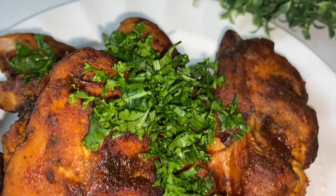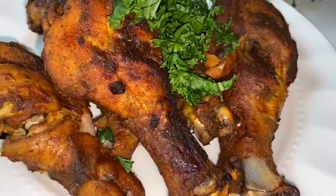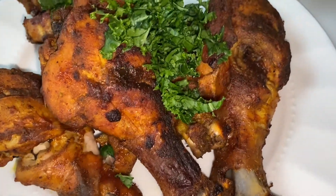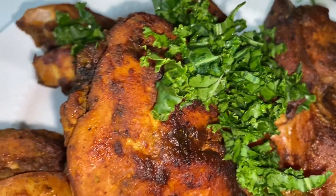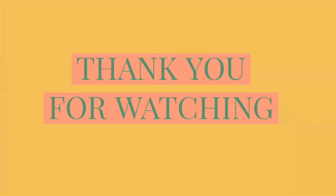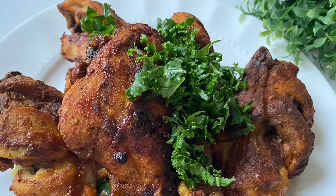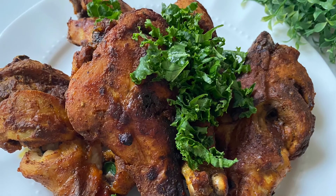Wow, it is ready! Just look at this — look at how beautiful and gorgeous it is. Thank you guys for watching. I'll appreciate it if you hit the like button, and if you haven't subscribed to my channel please do so. Thank you and God bless, bye!